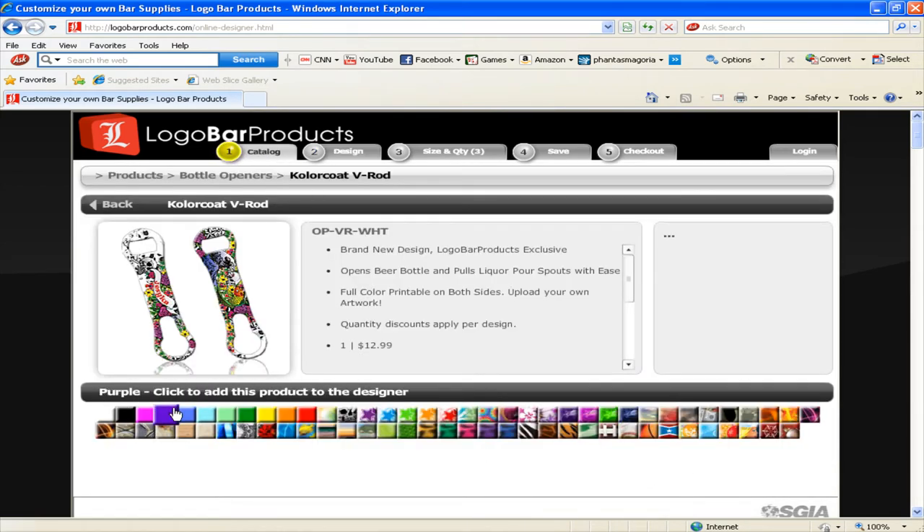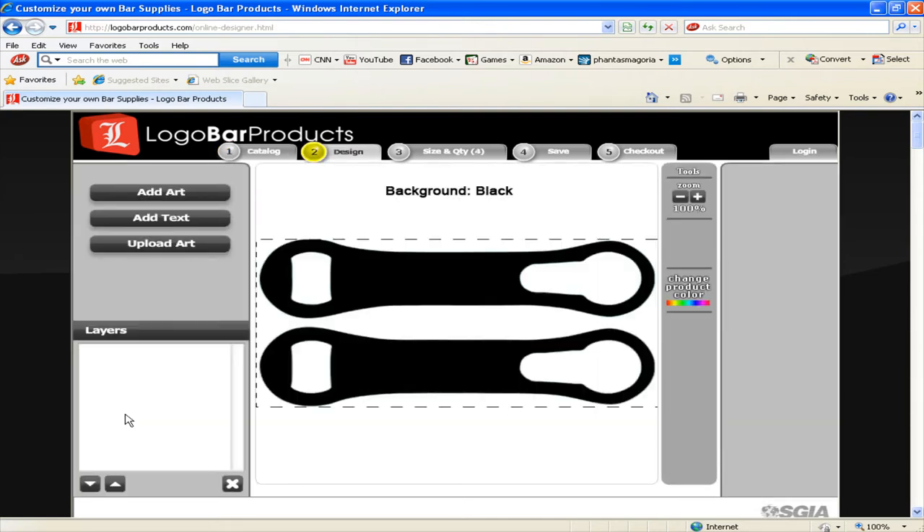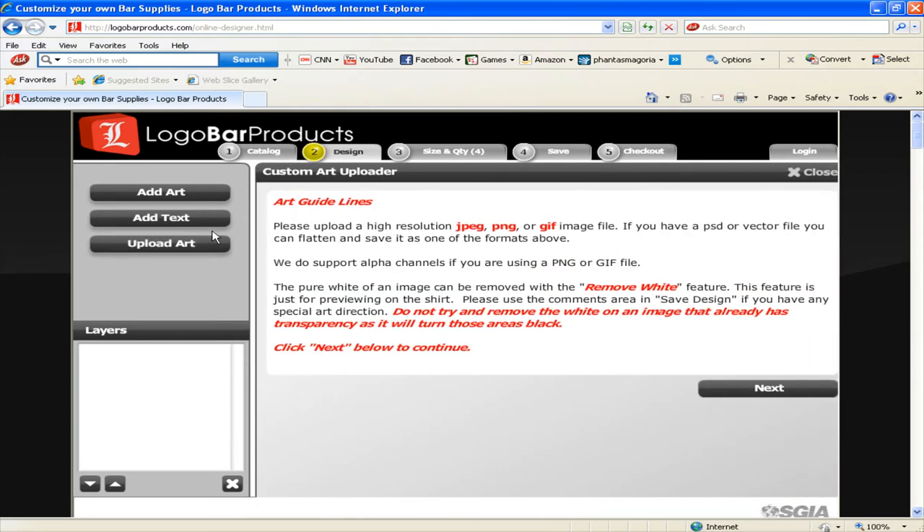For this tutorial I am going to start with a basic black background because I'd like to show you to what extent you can use our clip art and text to make a really fun design. So here we go with our black background in the design view, and the first thing I'm going to do is upload some art. I'm going to click on the upload art button and this will bring up our art guidelines — take a second to read through this, it'll give you an idea of what kind of file types we prefer.